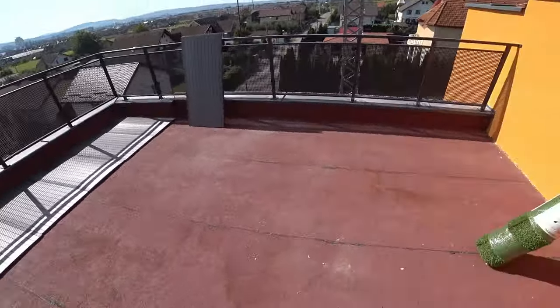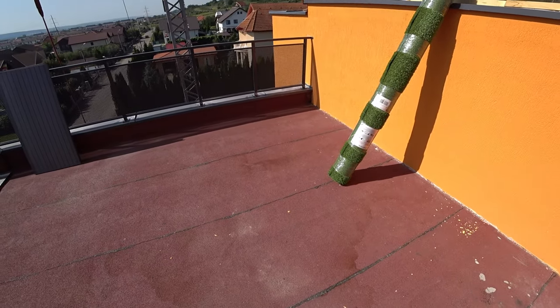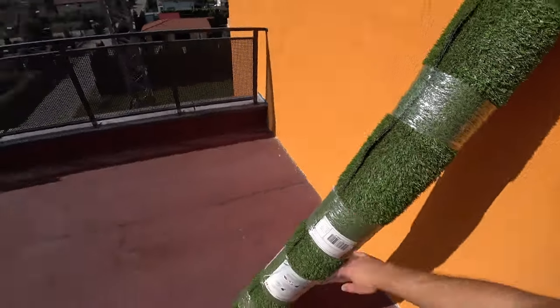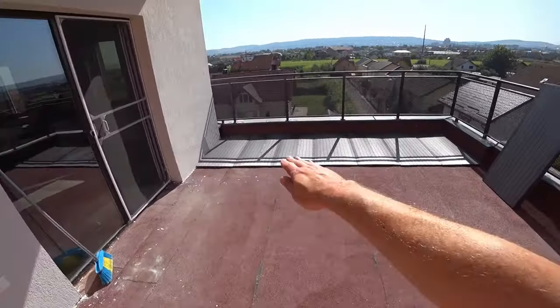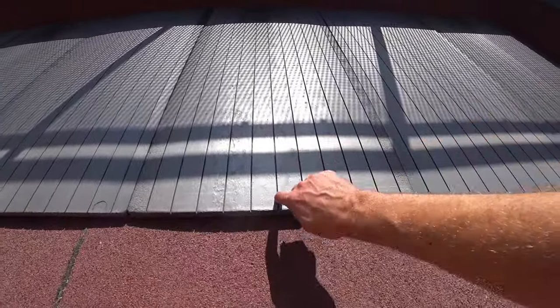And then obviously we're gonna install grass on top of it, make some pavers and other stuff to make it pretty. We're gonna lay those down — they don't need to be glued. The idea is that the water will go through these channels.